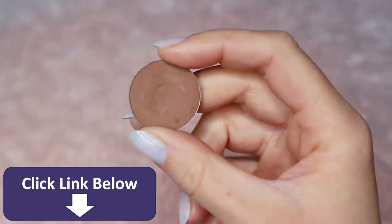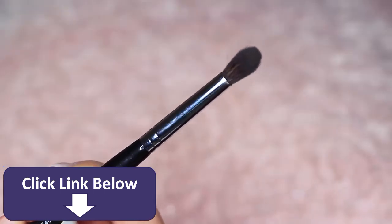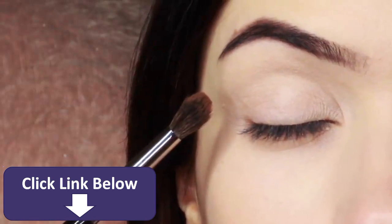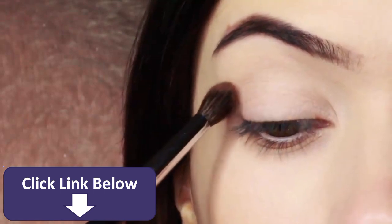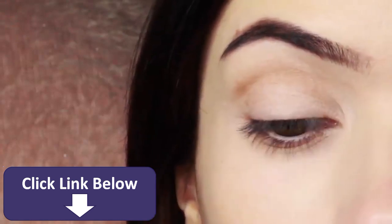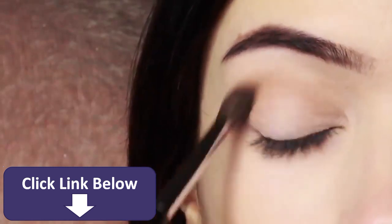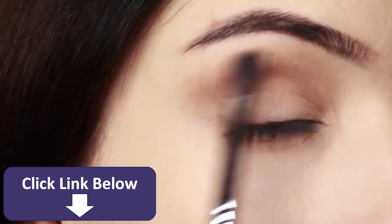I'm first going to take that crease shade, which is a matte tone, and my blending brush. You only need two brushes for this look: a blending brush and a flat brush. Starting with the blending brush, work it over and back into the crease of the eye — that's where the eye creases into the eye shape. Start on the outer corner and blend over and back in that area, taking your time until you get the depth of color that you want.